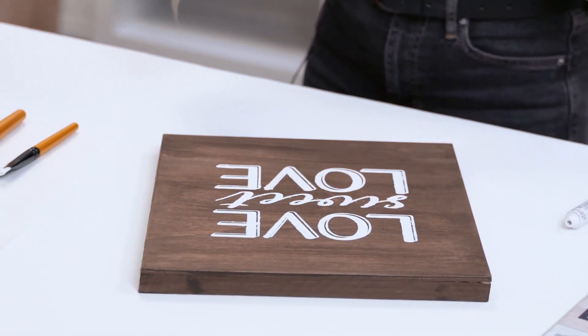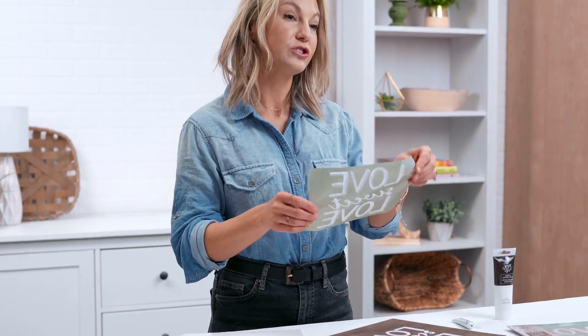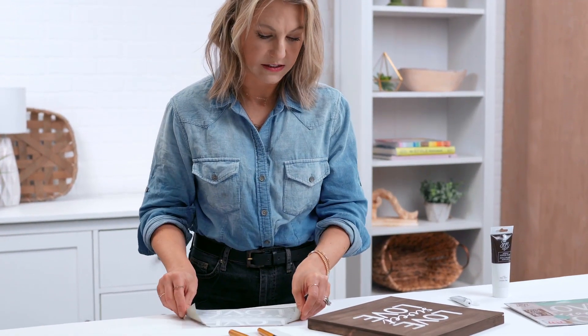There we go! Remember, you can wash this with warm soap and water and then place it back on the backer sheet that it came with in the packaging, and you'll be able to use this on multiple projects. And there you have it — love sweet love! For more project ideas and inspiration, go to plaidonline.com/signshop.